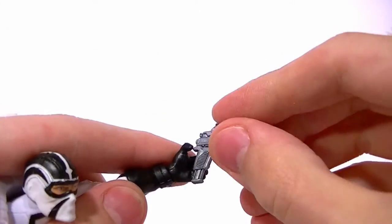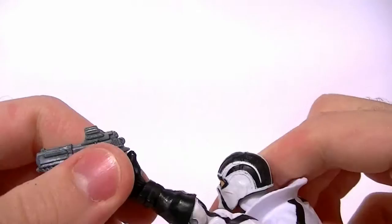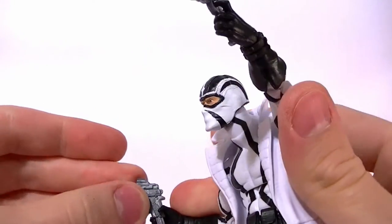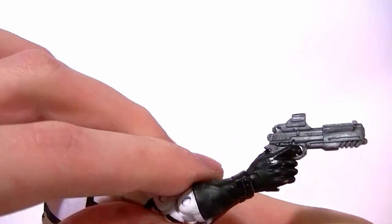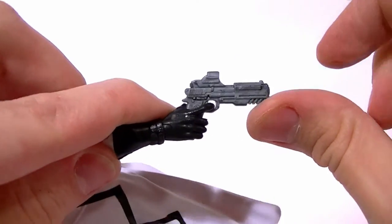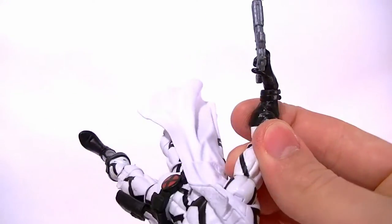I'll let you guys notice this problem on your own — that's how he holds the gun. It looks stupid. He can't hold them barely at all, same thing on both sides. It just does not work, it doesn't look good. I mean they stay in his hands, but it looks so stupid. I would just leave them in the holster to be honest. He holds this one a little bit better, but still — look at the gun sitting way up on his hand. It doesn't look right at all, and it should be angled way more like that instead of pointing down. He has to point down and away, so in order to get him to point forward you have to bend his wrist in and it just looks goofy. It looks like he has a broken wrist.